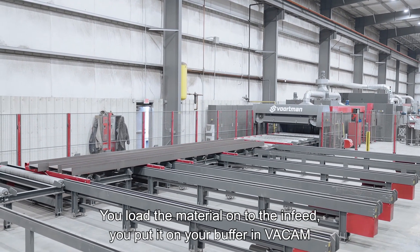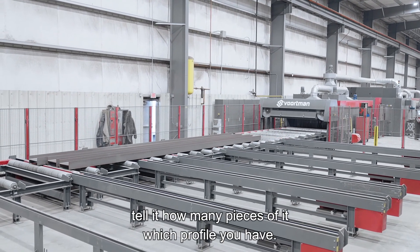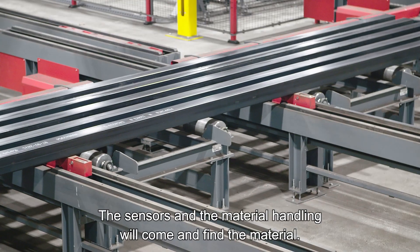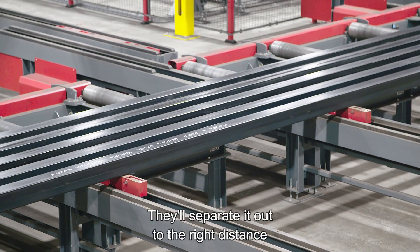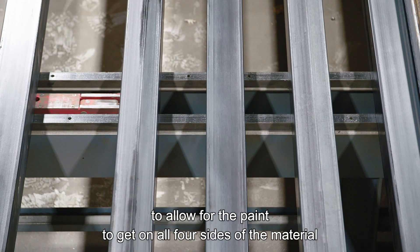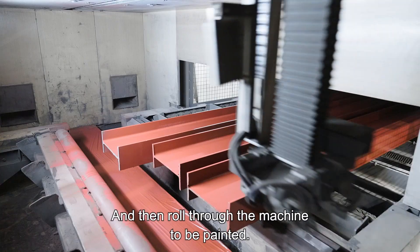You load the material onto the infeed, you put it on your buffer in Vacam, and tell it how many pieces of which profile you have. The sensors and the material handling will come and find the material, separate it out to the right distance to allow for the paint to get on all four sides of the material, then proceed to move it up to the datum line and roll through the machine to be painted.